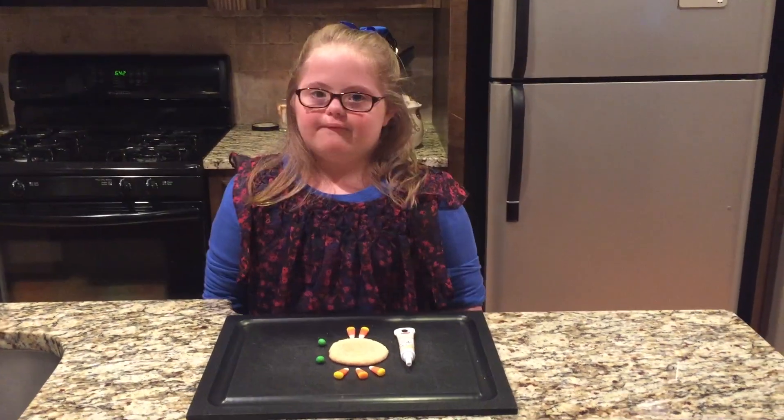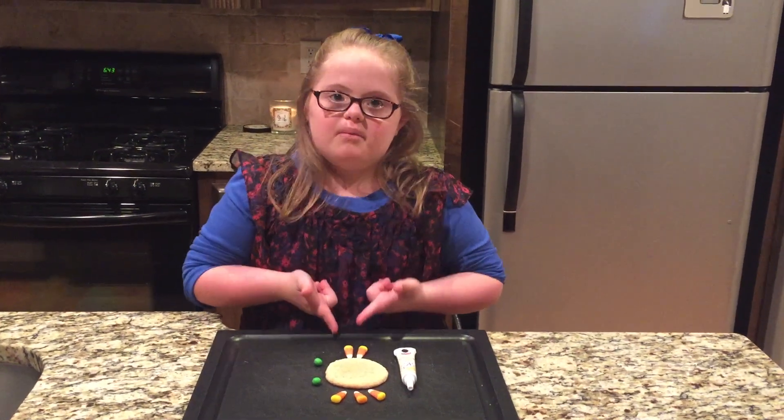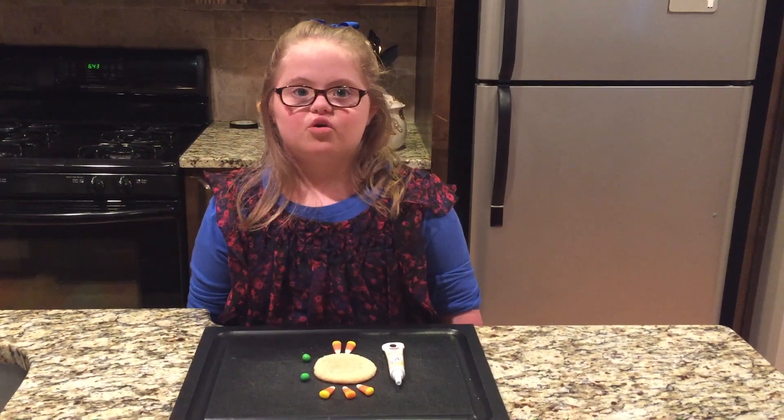Welcome to Service Club. Today we're making turkey turkeys. I want you to make this at your house. It's so easy. I'll show you how.